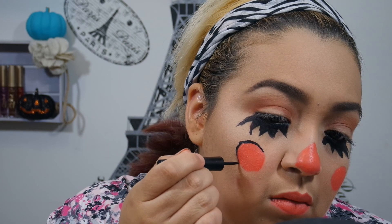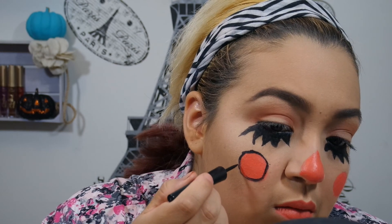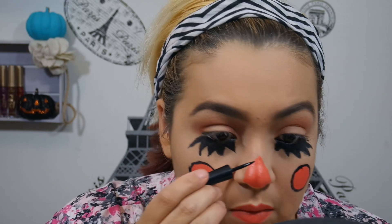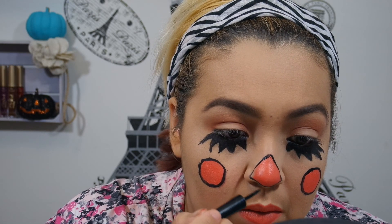Going back in with the Revlon Liquid Liner, I'm going to outline those circles. I had to keep loading up the product — it's just a tiny little brush; I probably should have used a regular brush and some cream makeup. But this is what I chose to go with. I'm just going to outline both circles and then also outline the triangle, which I ended up messing up on the nose and going bigger than I had already done the triangle. So I ended up going in and filling in that empty space.